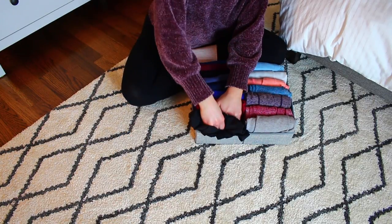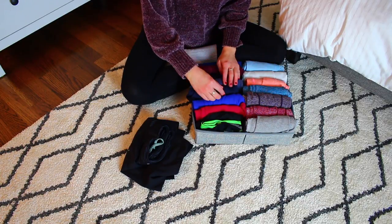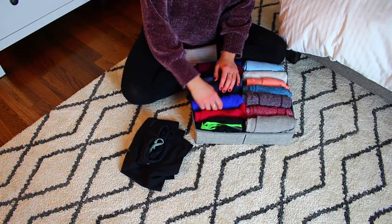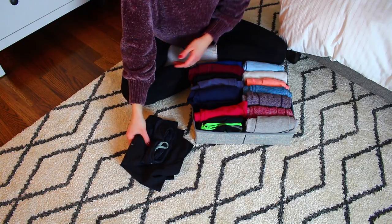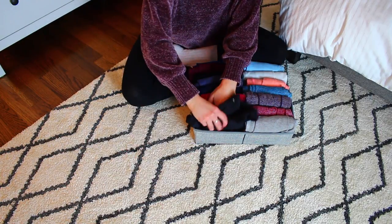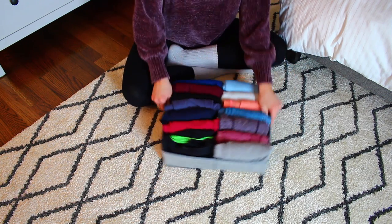If I find that I can't fit everything I want in a section, I'll go through again and think: clearly I can't fit everything, so is there something in here I can get rid of that I'm really not in love with? For me it was these blue leggings that I had been second-guessing. So I decided to donate those, and then everything fits perfectly — and I know that everything in my drawer is stuff I really do love and really do wear.